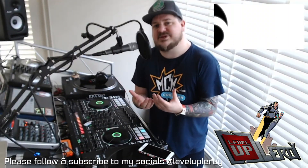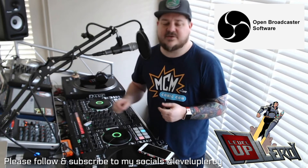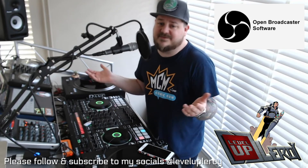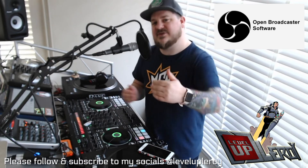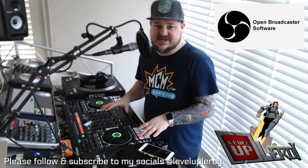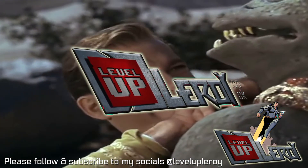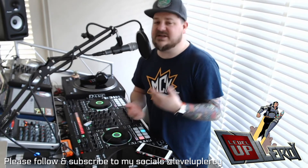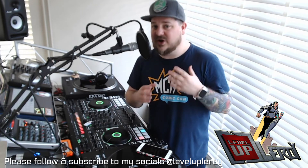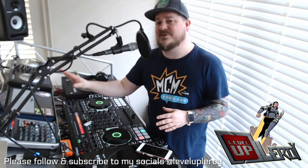The main program I use is OBS, and I use that on a separate computer — another Mac completely. I have my Mac that I use with Serato, and some of you might be using Traktor, Rekordbox, Virtual DJ, or various other programs, or you might have a Denon Prime. I would always recommend if you are streaming to have two separate computers: one handling your DJing and the other handling the stream. And if you want to do any video mixing like I do — I've been experimenting with green screen — you definitely want a second computer because the load it puts on your machine is huge.